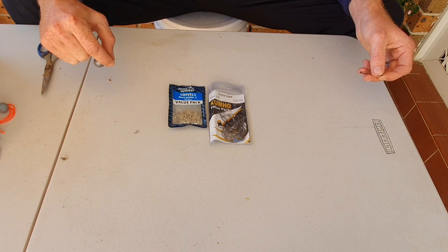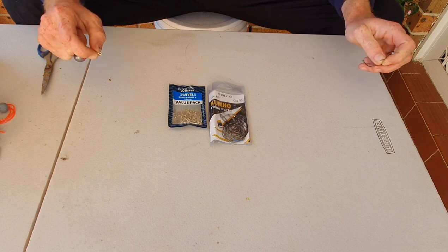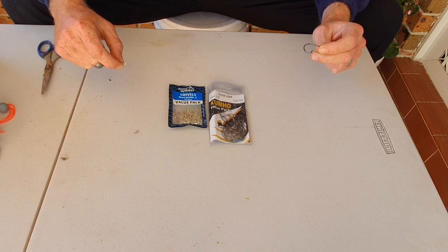Anything above that, it all depends on your personal preference, but my personal preference is to use a 12 pound FC Rock fluorocarbon leader and then I tie a size 1-0 flathead wide gap hook.